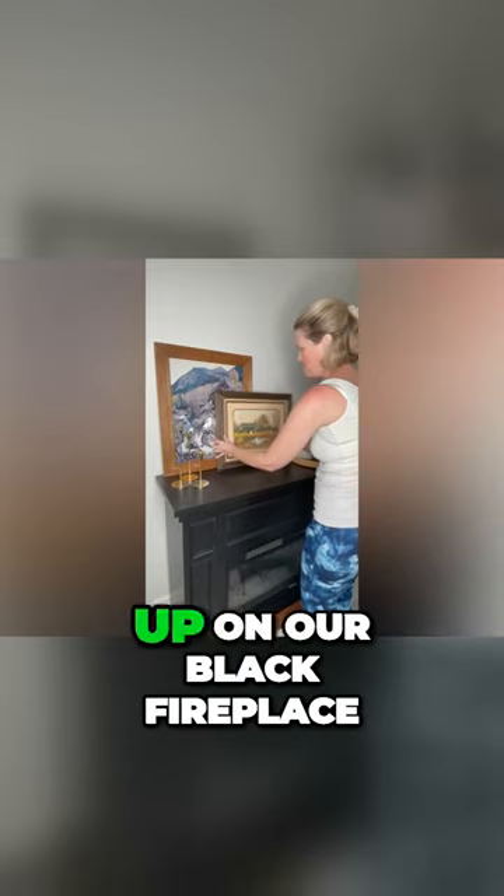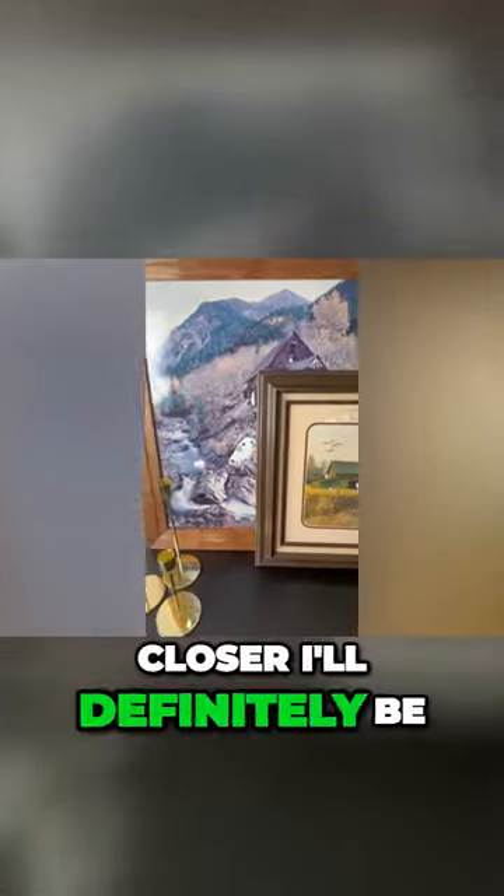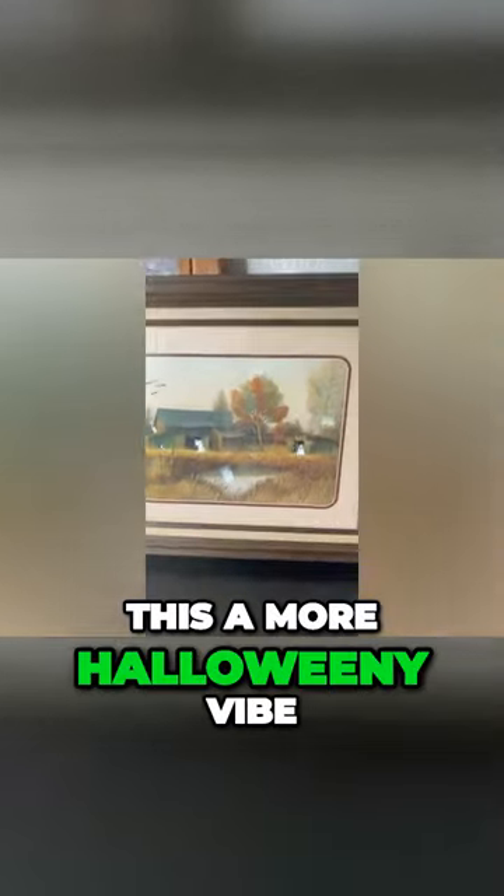Once we are done, I got them all staged up on our black fireplace, and once Halloween gets closer, I'll definitely be adding some pumpkins and gourds to give this a more Halloween-y vibe.